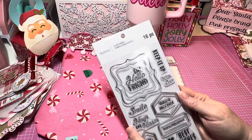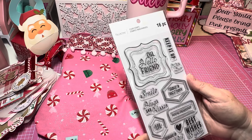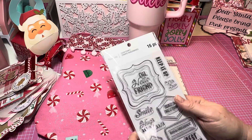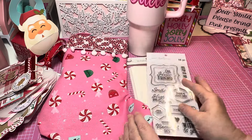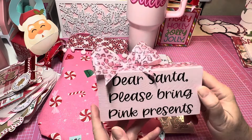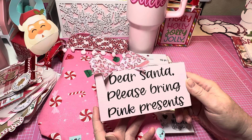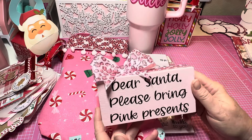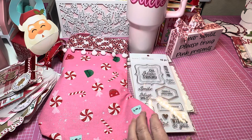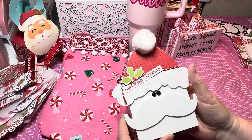Number seven — I'm sending her these clear stamps. I liked them because they say 'oh hello friend,' and she's just the sweetest. I really think she'll be able to use these in her card making. And if you watched my video last week, I made this cute little block that looks like a present — 'Dear Santa, please bring pink presents.' I'm going to send that to my partner too. Hopefully she can put it in her craft space or on a tiered tray.